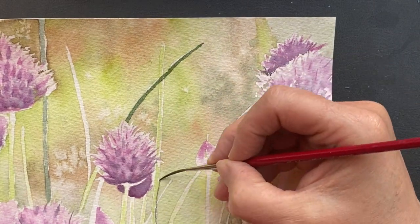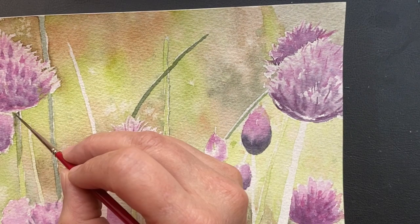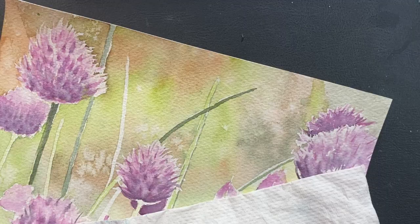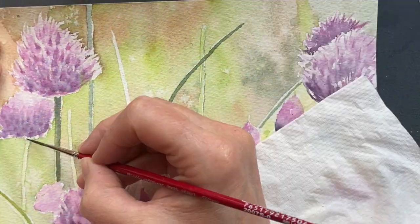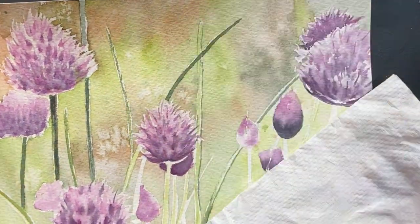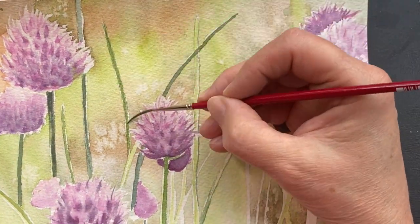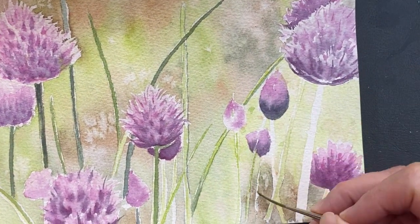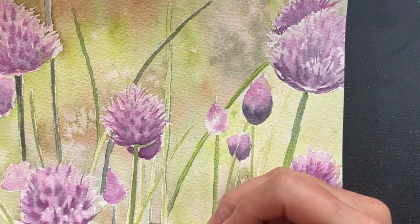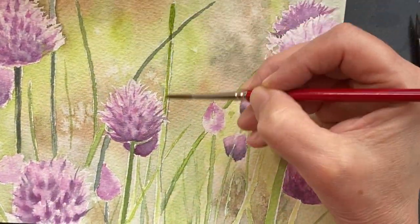I really enjoyed this. Don't be afraid to add water in there and let it run. You don't need to have every flower head painted perfectly — art is an interpretation, it's not meant to be exact. When I am putting more detail into a flower, that's because I want the viewer's eye to go there. I've been training myself to keep things soft and to not get into heavy detail.